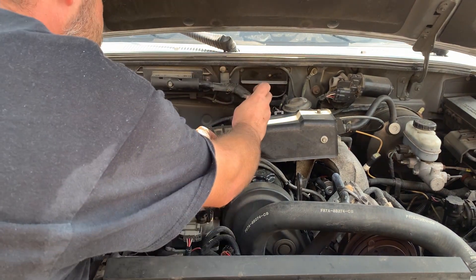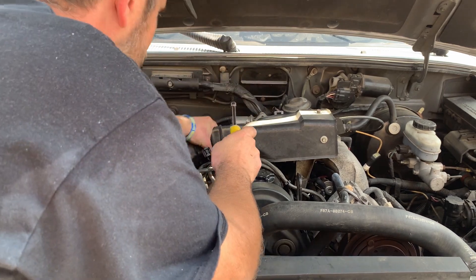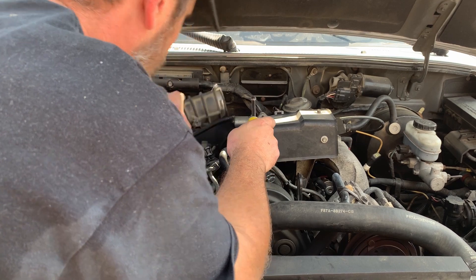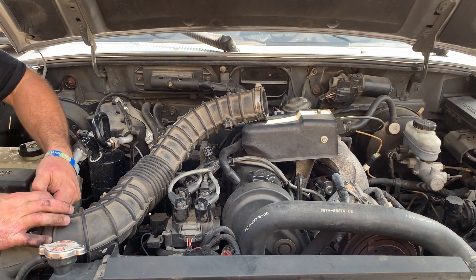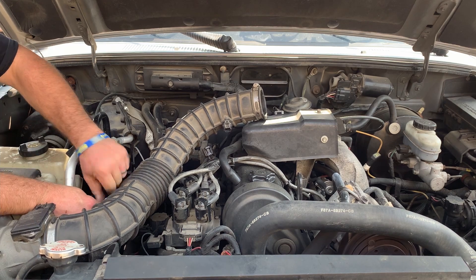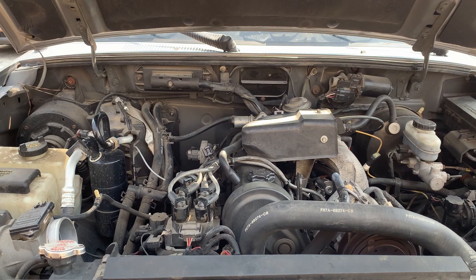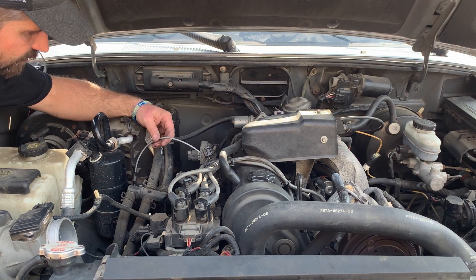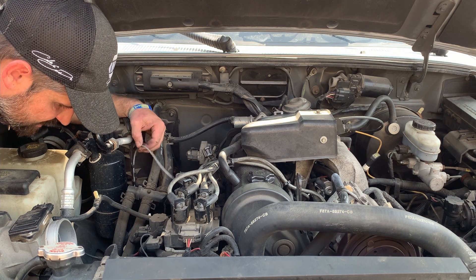I prefer nut drive — you can unplug most of these sensors. I'm just getting this breather hose out of the way. Just a few small plugs, a few little clips, and a hose — and there she is. We've got a broke vacuum line right off the bat.